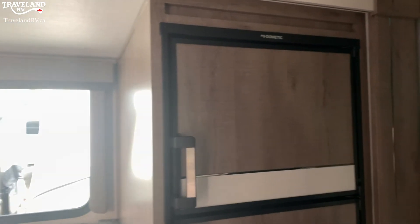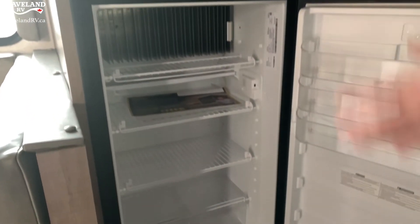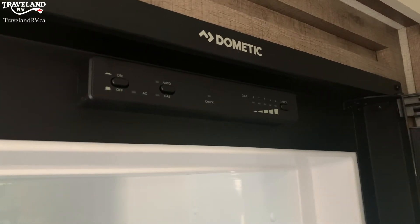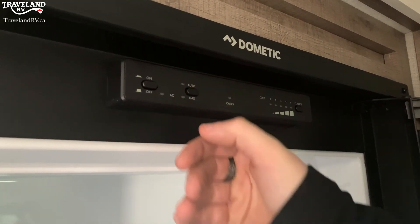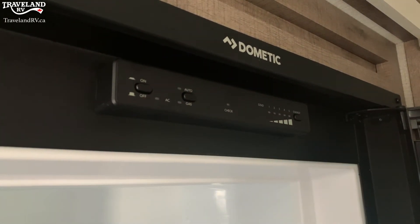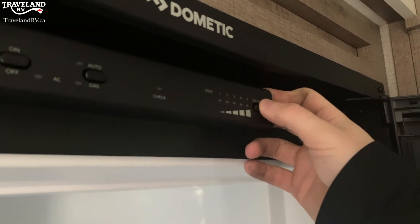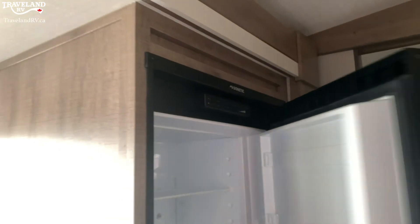Now we're going to look at the Dometic 8-cubic-foot fridge — nice and easy to open. Just like the Norcold, same kind of size. However, there's a different way to operate this one: you actually have to open the freezer. There's an on and off button right there — pushed in is on, pushed out is off. You'll get your auto and gas button, just like the little Dometic fridge. In is for auto, out is for gas, and you can swap it back and forth. You'll have that orange check light if you have a problem lighting it, and then your temperature gauge from 1 to 5 — 5 being the coldest. That's how you work this style of Dometic fridge, which runs on both electric and propane.